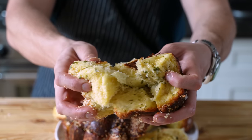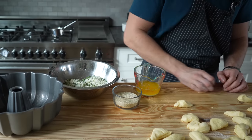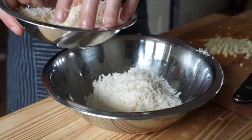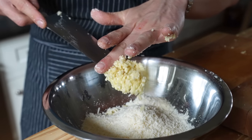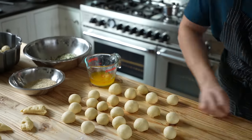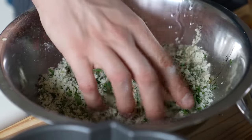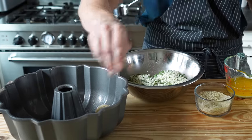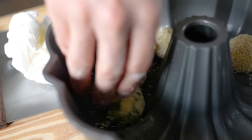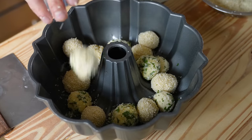Next up is the savory version. Same process: make the dough, rise it, punch it down, divide into 45 pieces, make balls. This time we have two coating agents: plain untoasted sesame seeds, and a mixture of 2 cups of finely grated Parmigiano-Reggiano, a quarter cup of finely chopped garlic, half a cup of finely chopped parsley, and 1 teaspoon of thyme leaves. First dip each ball in melted salted butter — not hot, just melted — then roll it in one of the two coatings and toss into the bundt pan. Alternate between sesame and the Parmesan garlic coating with each ball to get a varying texture.